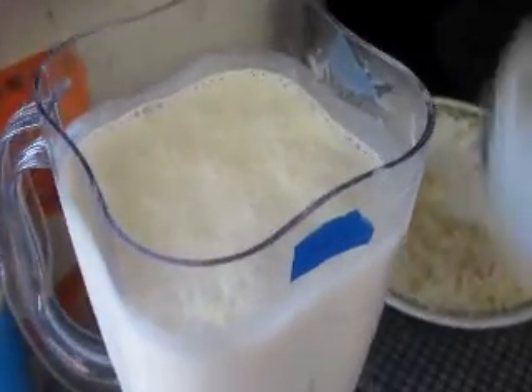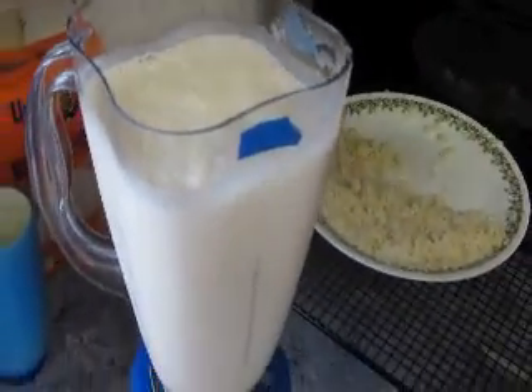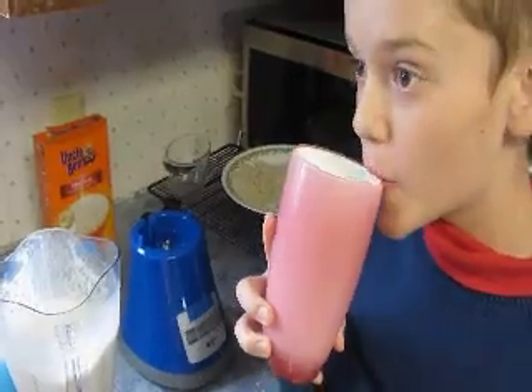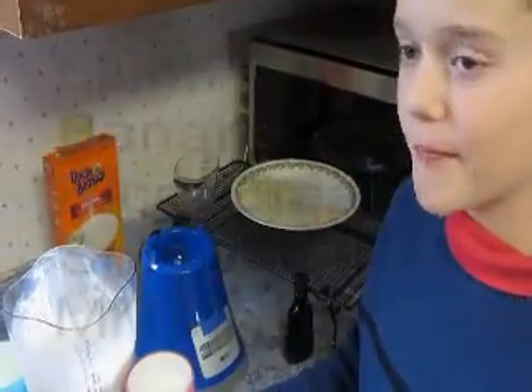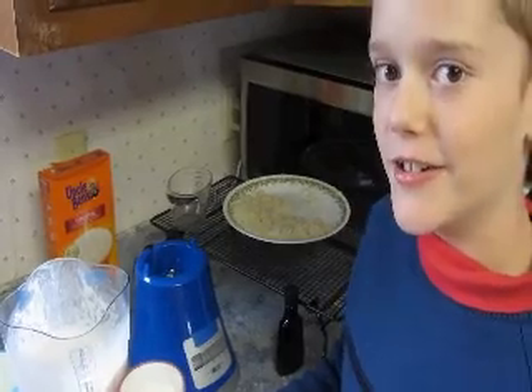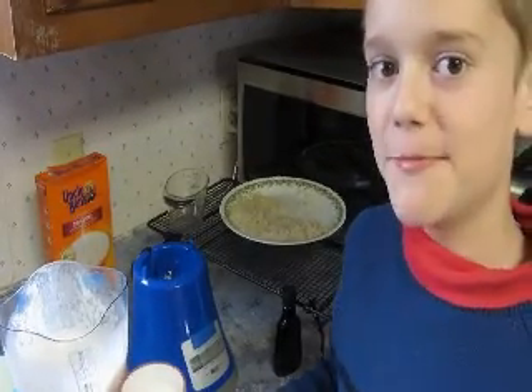Does that look done? Yep, that looks done. We're going to have to pour it in those cups and give it a taste. Mmm, that's good. Thanks Uncle Ben for the encouragement and getting in the kitchen with my mom.